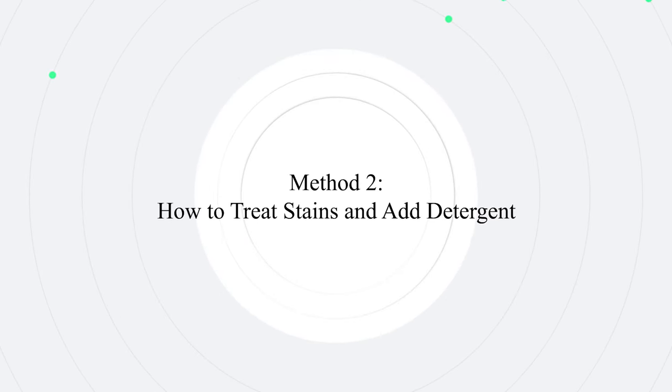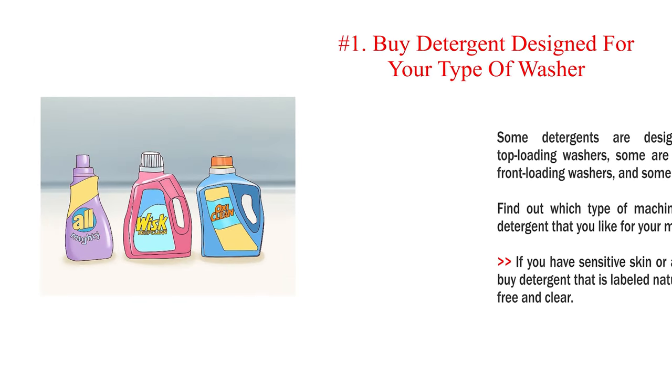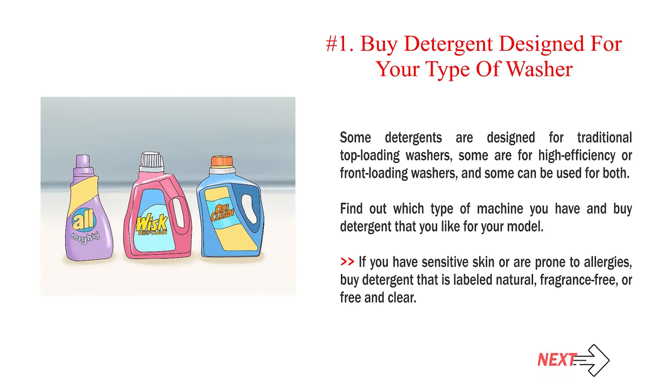Method 2: How to treat stains and add detergent. Number 1: Buy detergent designed for your type of washer. Some detergents are designed for traditional top loading washers, some are for high efficiency or front loading washers, and some can be used for both. Find out which type of machine you have and buy detergent that you like for your model. If you have sensitive skin or are prone to allergies, buy detergent that is labeled natural, fragrance free, or free and clear.